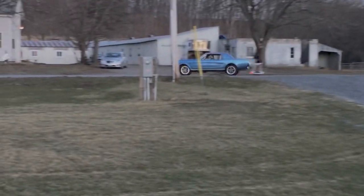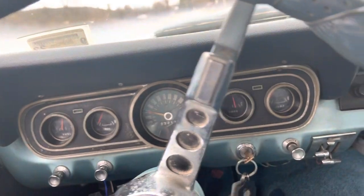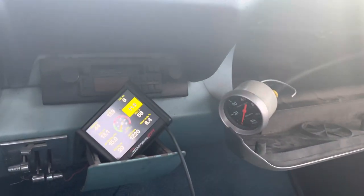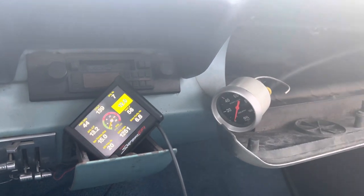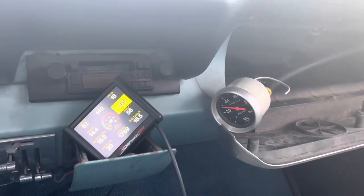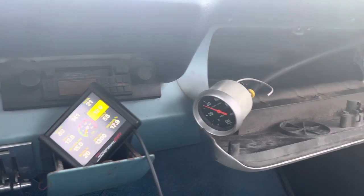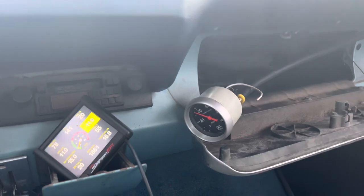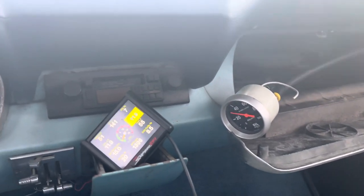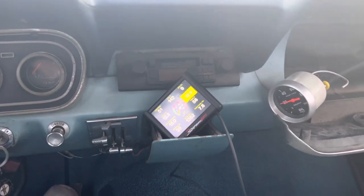Here it is. Cruising at 30 — it's shifting alright, coolant's going up. When you're just cruising or in neutral, it should be zero, and then when it wants to shift, it shifts there. It's downshifting — still a little off, need to adjust the timing a bit.